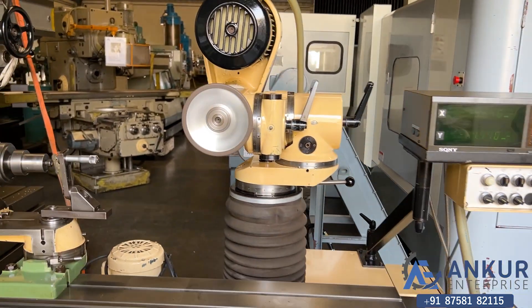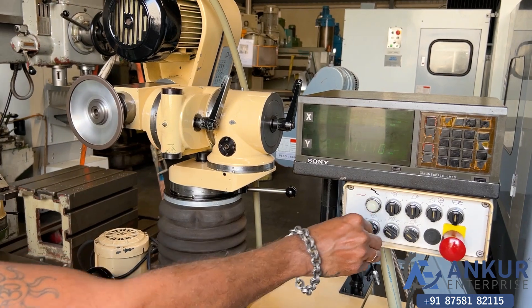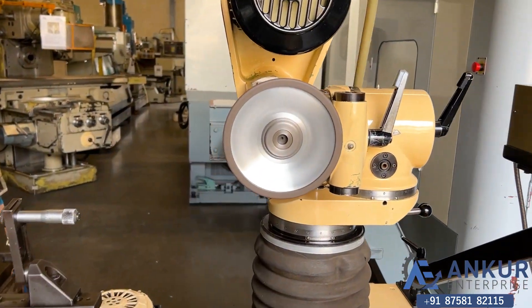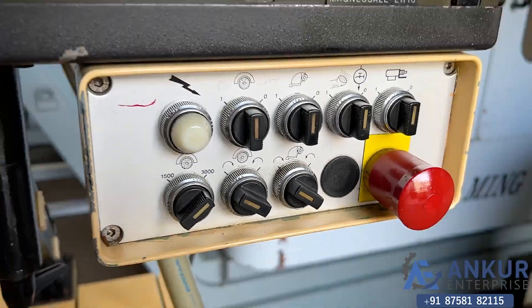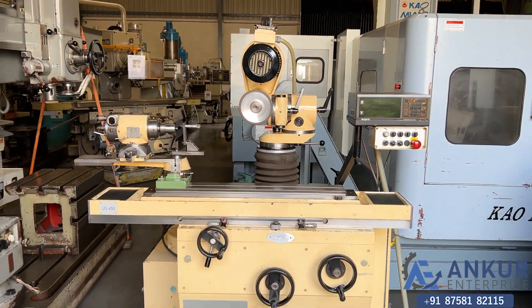Now show me at 3000 RPM. Working of spindle at 3000 RPM in the other direction. The overall working condition of the machine is excellent.